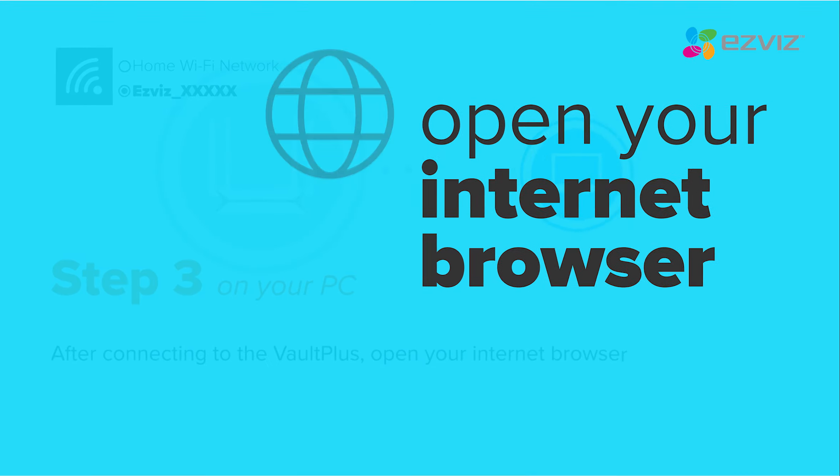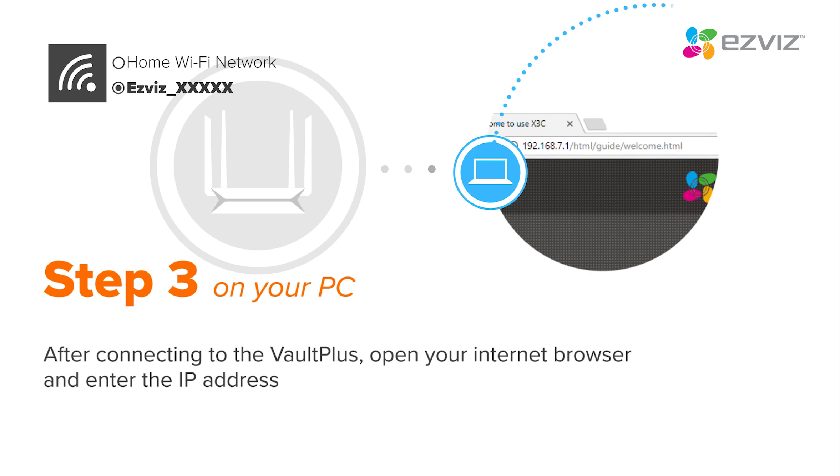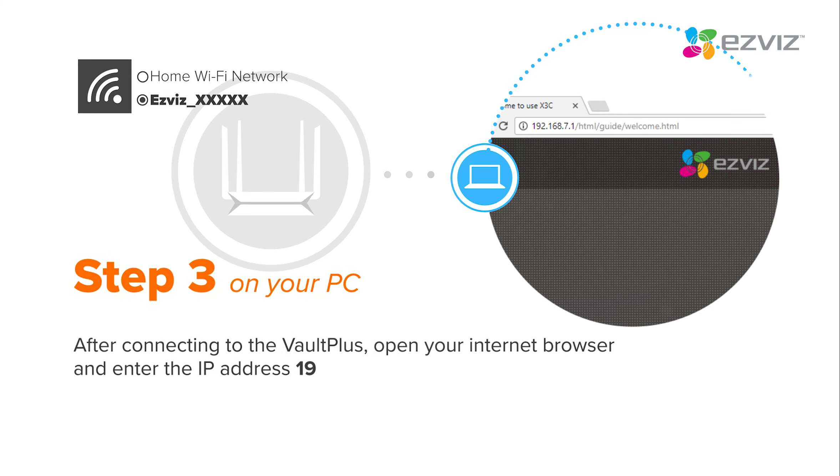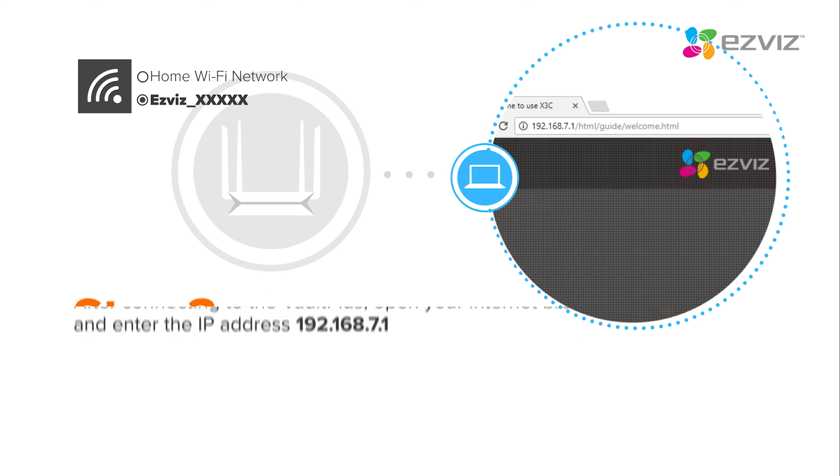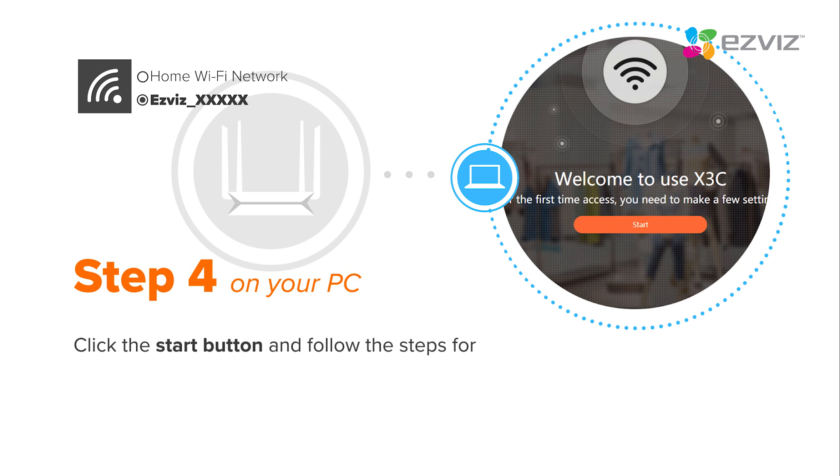After connecting to the Vault Plus, open your internet browser and enter the IP address 192.168.7.1. Click the Start button and follow the steps for setting up the Vault Plus on your internet browser.